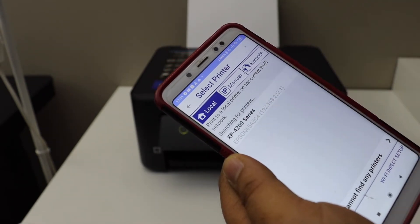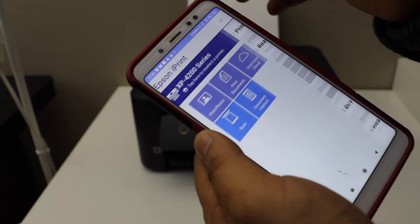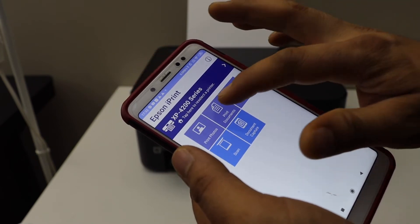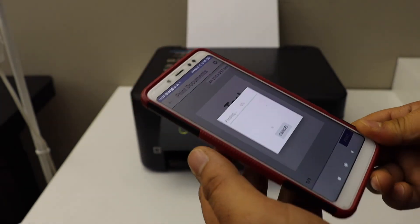XP4200 — click 'Using Epson iPrint' and your printer should be available here. If you want to print without adding it in the app, you can do that too — simply select any document you have and click on the Print button.